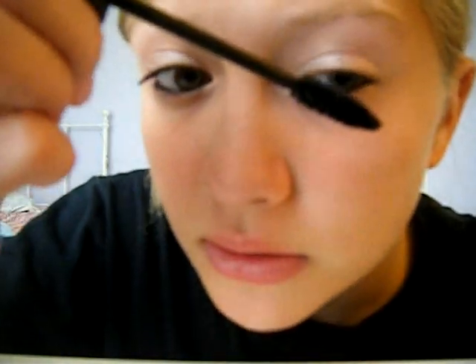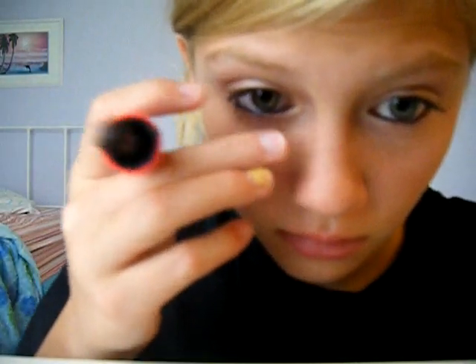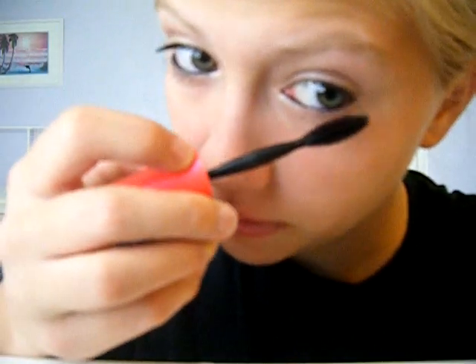One side always looks better than the other — it's usually this one. Then I take my one-by-one again and I'm just going to put this on my bottom lashes. I used to not put any mascara on my bottom, but it just completes the look. I love putting mascara on my bottom lashes.